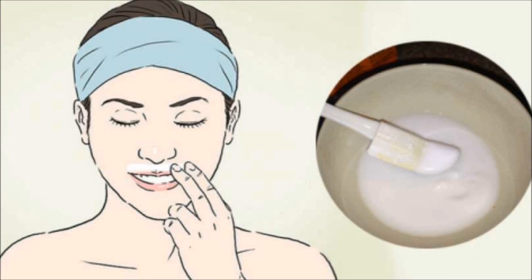Every evening, take a piece of cotton or gauze, soak it in the nettle oil, and put it on the problematic places on your face. Leave it for half an hour. If possible, place a patch to secure the cotton or gauze from falling. After that, wash your face with warm water and soap.